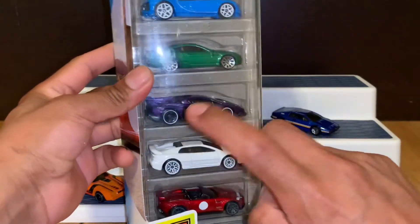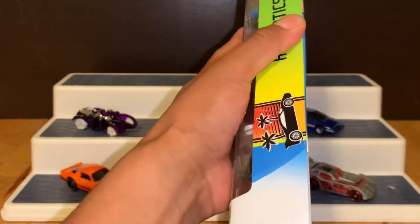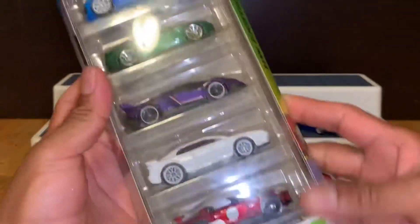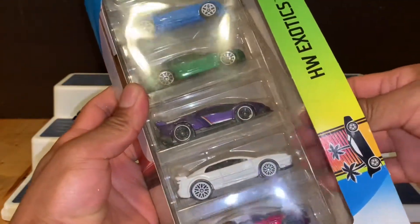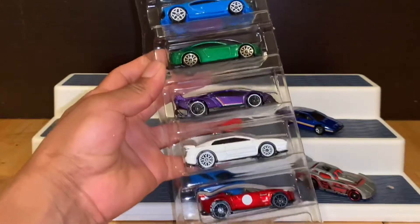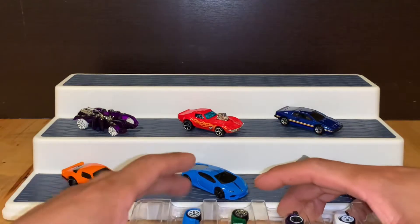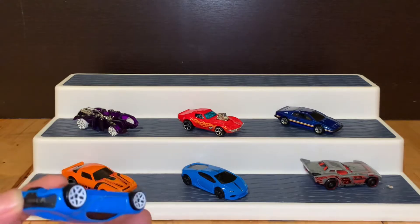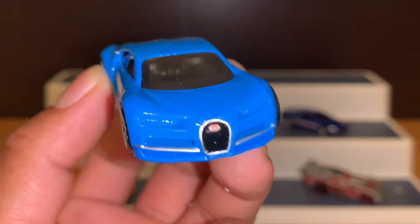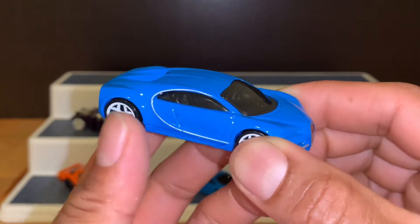Vamos con el Fight Pack. Vamos a destapar el Fight Pack. Ahí está, miren nada más. Vamos a sacar las piezas, y miren ahí están. Vamos a empezar por el Bugatti. Aquí lo tenemos: ¡el Bugatti! La pieza por la cual compré el paquetito. ¡Miren nada más!